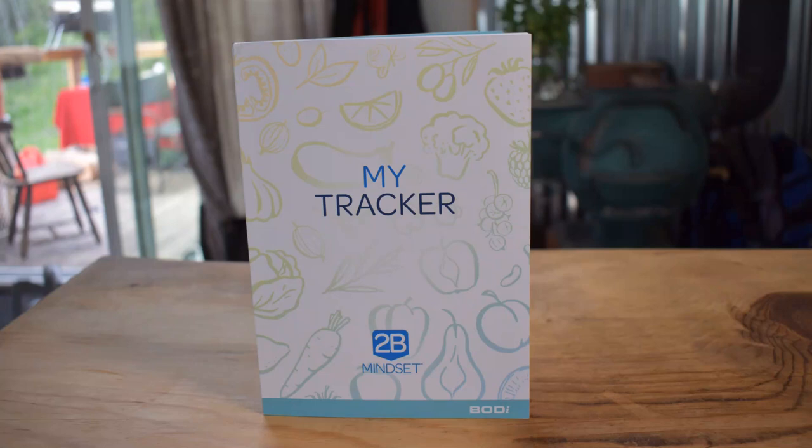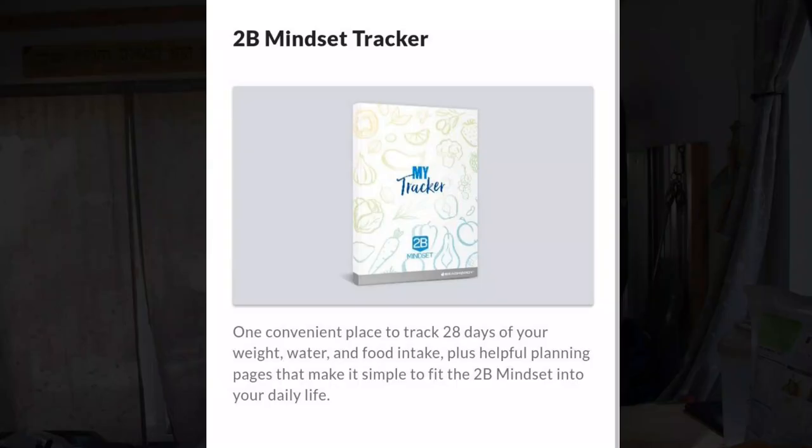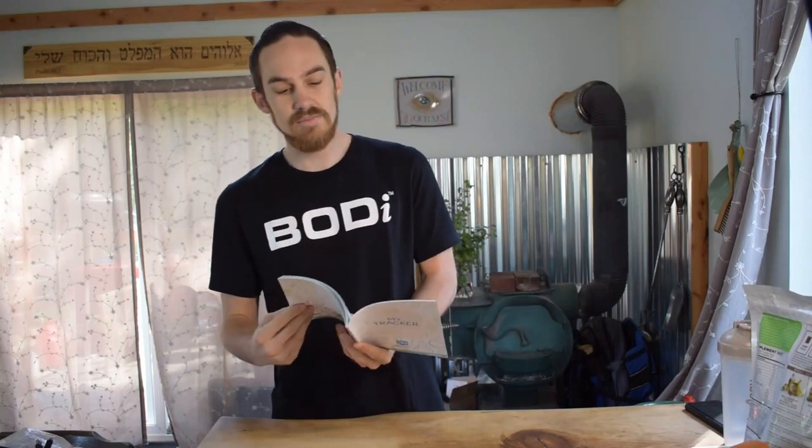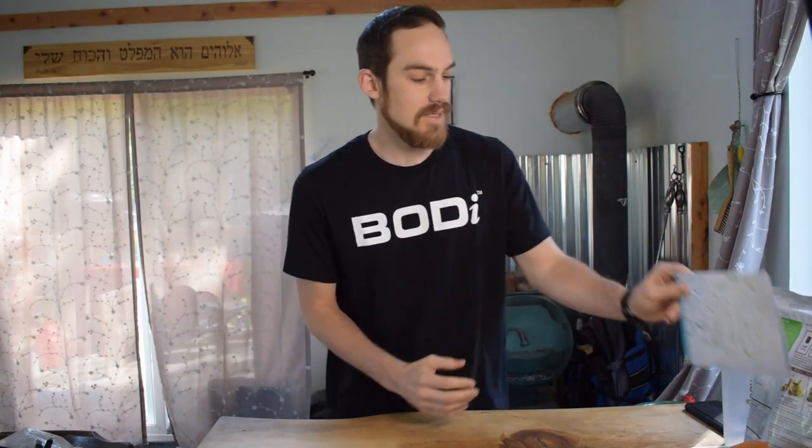The next thing you're going to get in your pack is your 2B Mindset daily tracker. This is something you can use every single day — again, alongside one of their diet plans — to track what you ate for breakfast, lunch, and dinner, your exercise, why today was awesome, your weight, and how much water you drank. All those things can be tracked inside your 2B Mindset tracker to enhance your experience with this program.